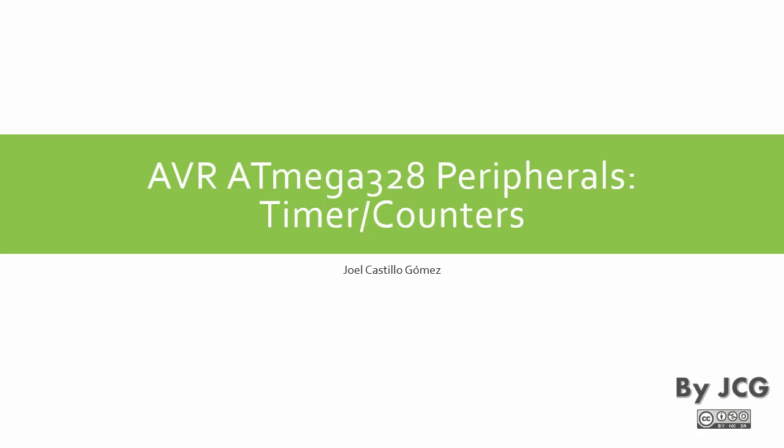Welcome. Today we're going to talk about one of the peripherals of the ATmega328 microcontroller, which is the timer counter. Specifically, we will talk about timer counter zero.